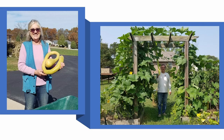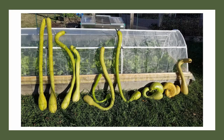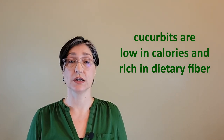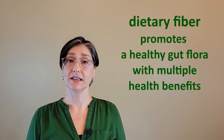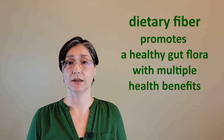Why should you consider adding tromboncino into your life? Almost as ornamental plants, they provide beautiful large leaves and flowers, and then fruit that you can enjoy in summer, fall, and winter. If you do not have the space to grow your own tromboncino, when you have the opportunity, add it to your nutrition. Like most cucurbits, squash and winter squash, they are low in calories and rich in dietary fiber. Dietary fiber promotes a healthy gut flora with multiple health benefits.